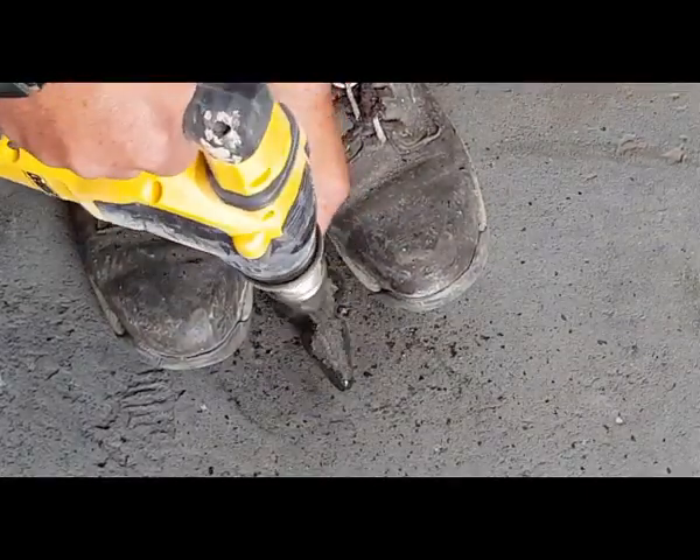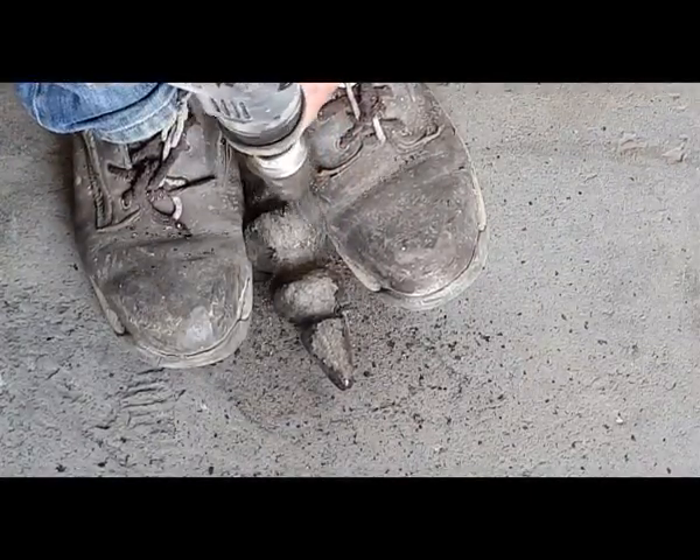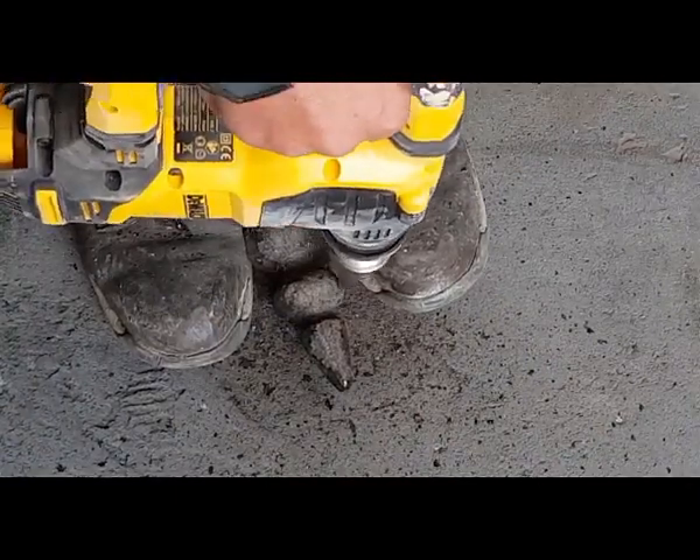It's much cleaner to use — there's no dust. With wire brushes there's just dust and rubbish everywhere. This is a much more efficient way of clearing it.